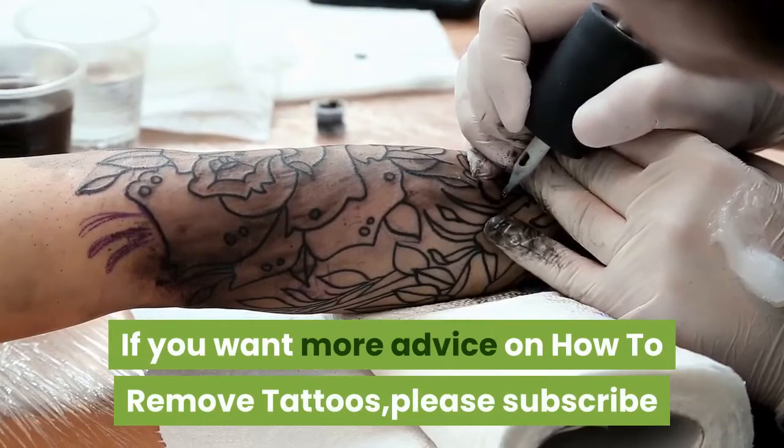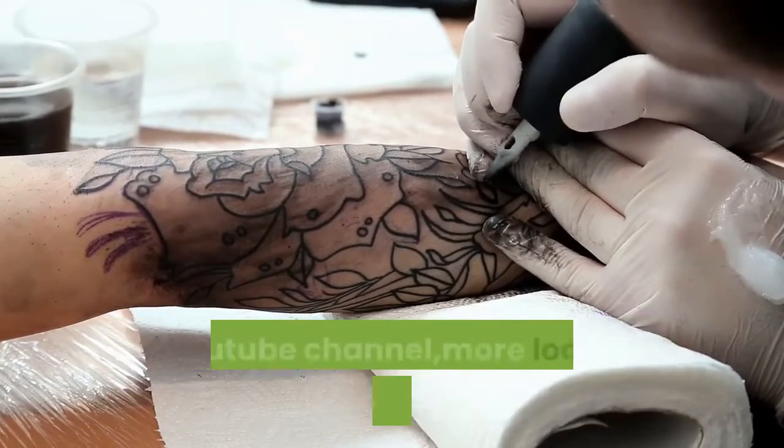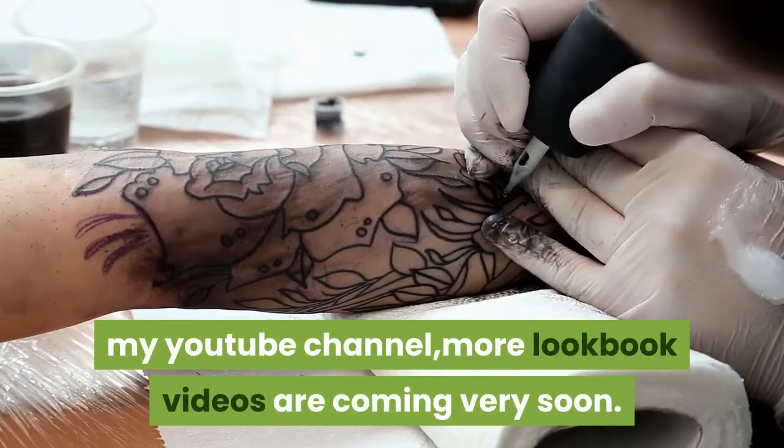If you want more advice on how to remove tattoos, please subscribe to my YouTube channel — more videos are coming very soon.